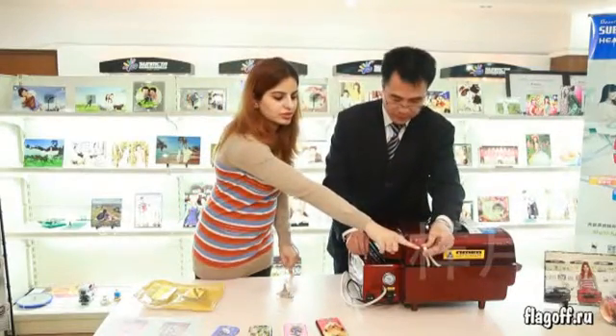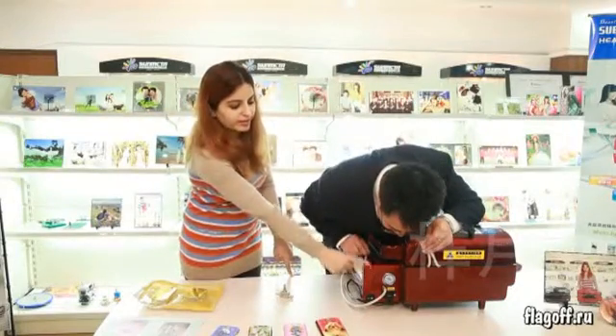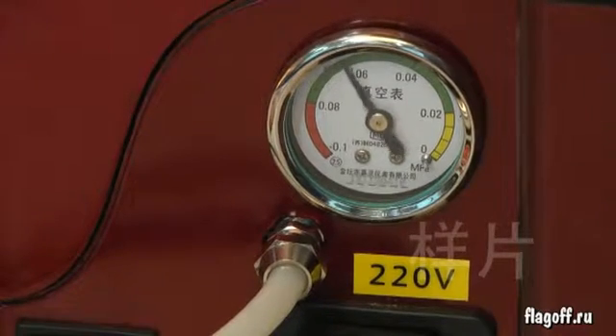Press the tube once. See the display and let the pressure be 0.04.